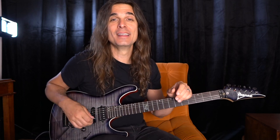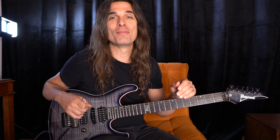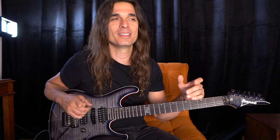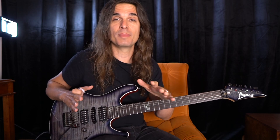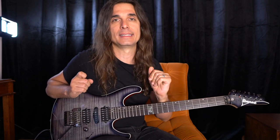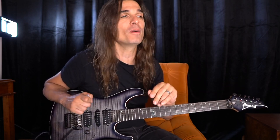Hey guys, Kiko here. I was just checking and I saw some covers of my first single a few days after the release, so this is awesome. The album is gonna be released on July 10th, and right after I will upload all the stems and backing tracks for free for you guys. So for now we just wait — this week we're gonna have a second single.